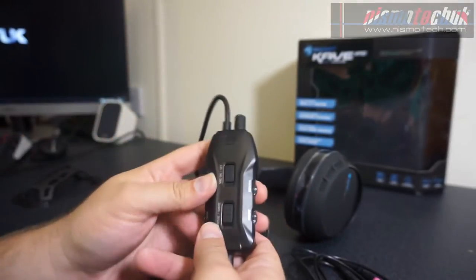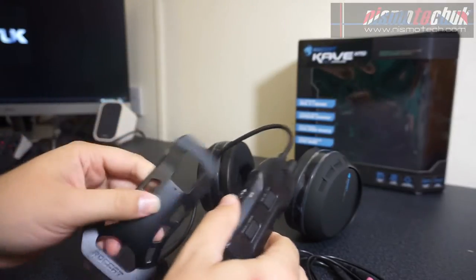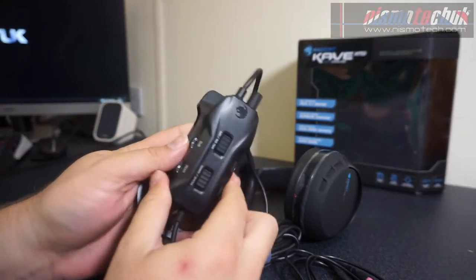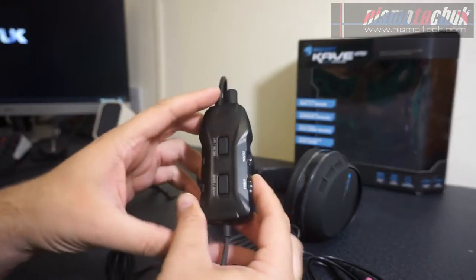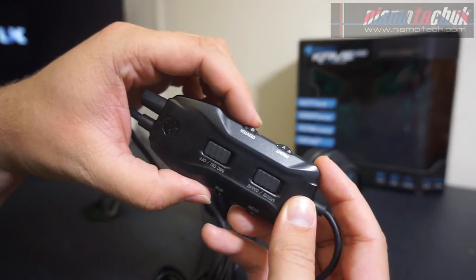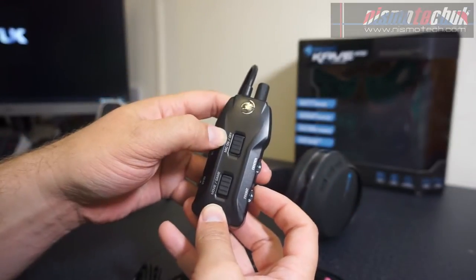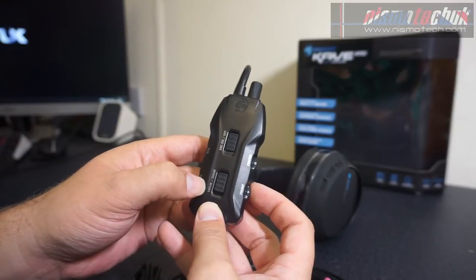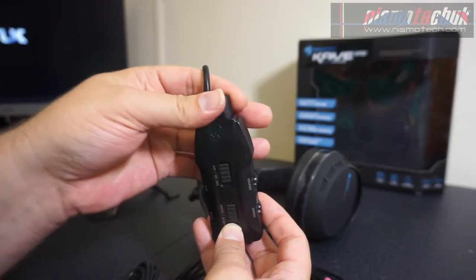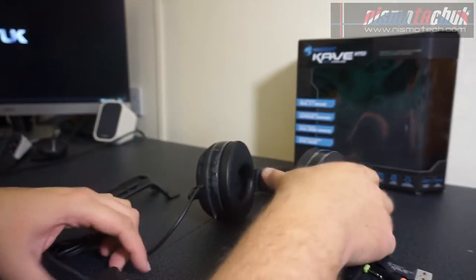Then we come to the remote — by the looks of it, it's got a clip on the back so you should be able to wear it on clothing. Or you have the stand that you slide it down onto, with anti-slip rubber feet on the bottom for desktop use. In terms of controls, we've got centre, front, rear, and sub dials with numbers on them to control the various volumes. You've got your mic on and off, game mode or movie mode, and a volume twist knob up at the top. You'll see the cable that goes into the headset.